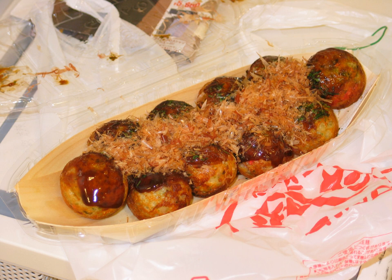Takoyaki is a ball-shaped Japanese snack made of a wheat flour-based batter and cooked in a special molded pan. It is typically filled with minced or diced octopus, tempura scraps, pickled ginger, and green onion. Takoyaki are brushed with takoyaki sauce and mayonnaise, and then sprinkled with green laver and shavings of dried bonito.